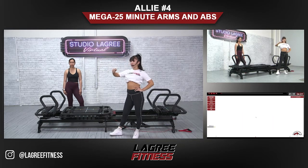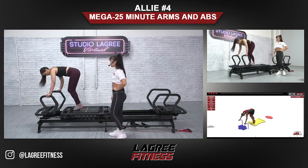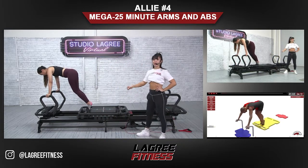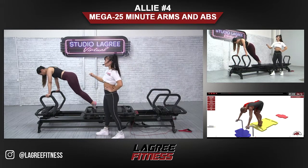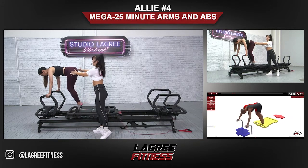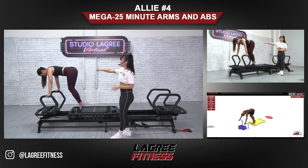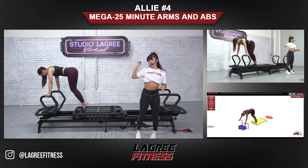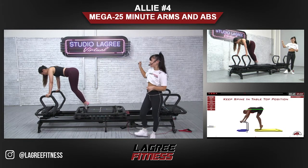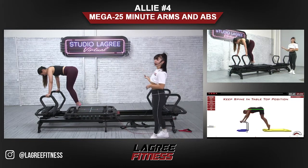We're gonna get into a catfish: one light spring, hands are on the handlebars, you're on your tippy toes. The hips don't drop here, so Kat make sure those hips stay nice and high. As you take it out keep those hips at that level — you might not be able to take the feet as far back. Good, stop right there and then come in.